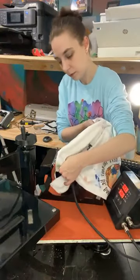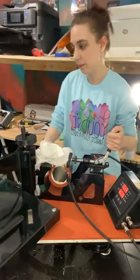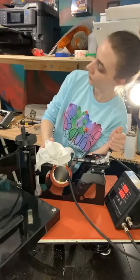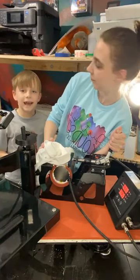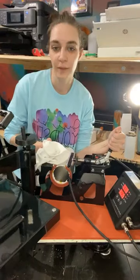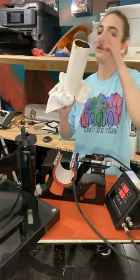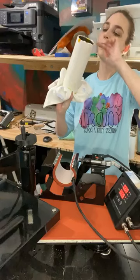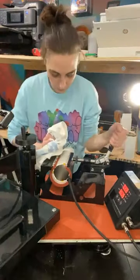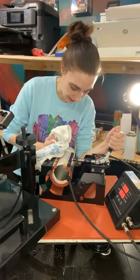Ben, I'm almost done — you want to come say hi to people? You can come say hi, just don't touch this because it's hot. He's gonna say hi to everybody. Hi! You doing okay? Okay, I'll be done soon. He's a good kid.